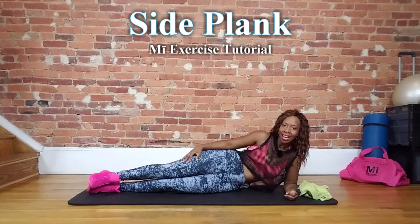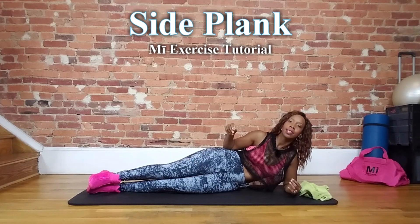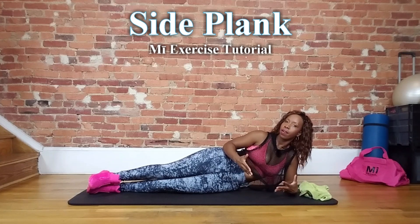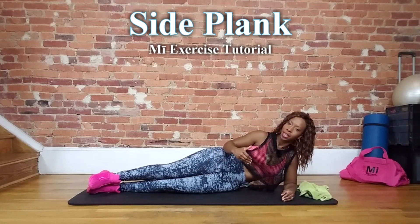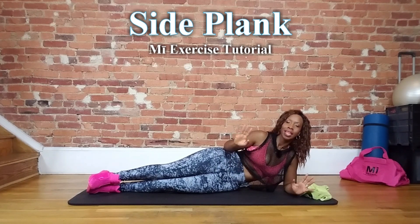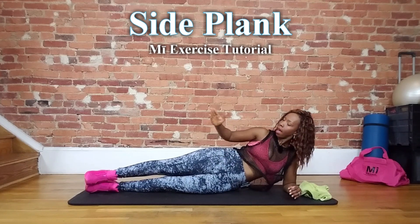Hey guys, it's your girl Michaela from My Fitness, and today we're going to go over a side plank. I'm going to show you the stationary and the moving version so that you have options when you're doing this — either with your commercial quickies, your fast five, or just on your own.